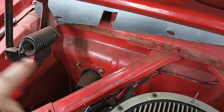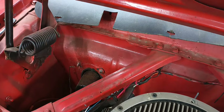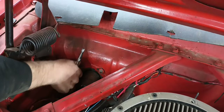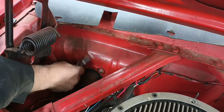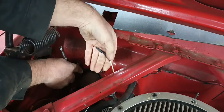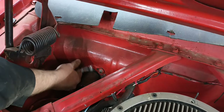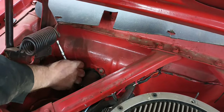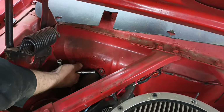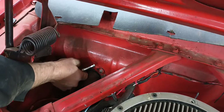I got all the under-dash stuff basically unhooked other than the heater hoses. These are old heater hoses so I'm just going to go ahead and cut them and replace them. But the hackery just doesn't stop — they've got the wires just twisted together under electrical tape for the blower motor. It just keeps snowballing, which I expected. No real surprises.